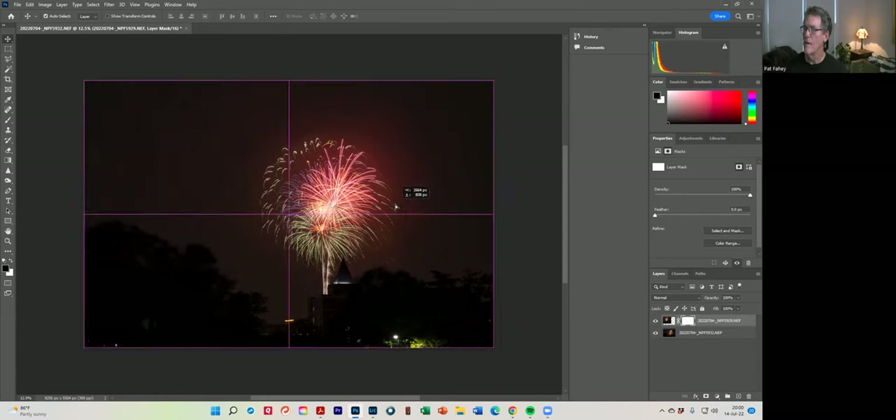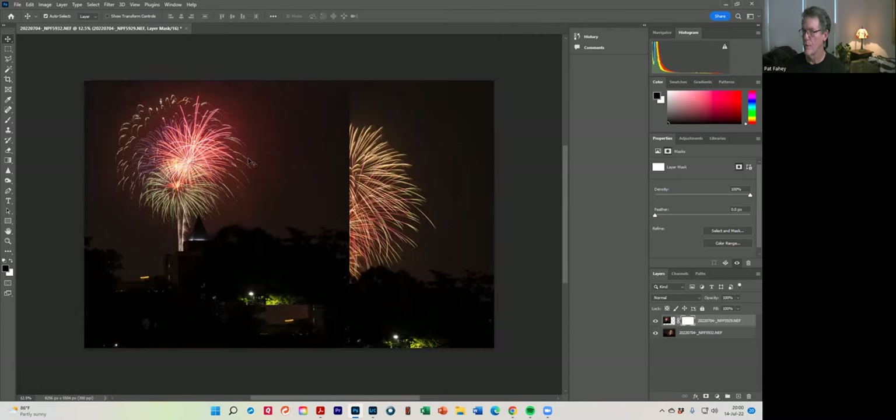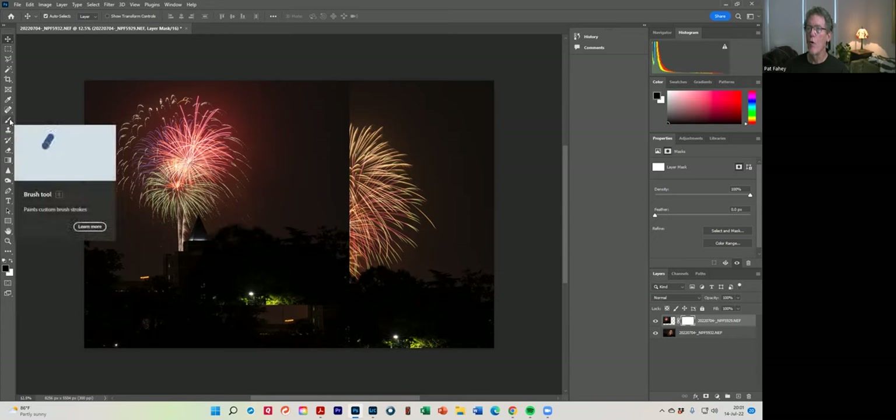Do you all see it? Yes. So I'm going to click on it. If you notice, it created a white box. So guys, here's the word: white reveals, black conceals on that layer. So if you look right now, this mask is white, which means it's showing everything on that layer. Because I moved the layer over, I can see where it's supposed to go. So what I want to do is conceal everything except for the fireworks. If you look over here for the foreground and background colors, you see how the foreground color is black? So if I paint on this white mask, it's going to reveal the bottom layer coming through. I've got the brush — I can press the letter B.